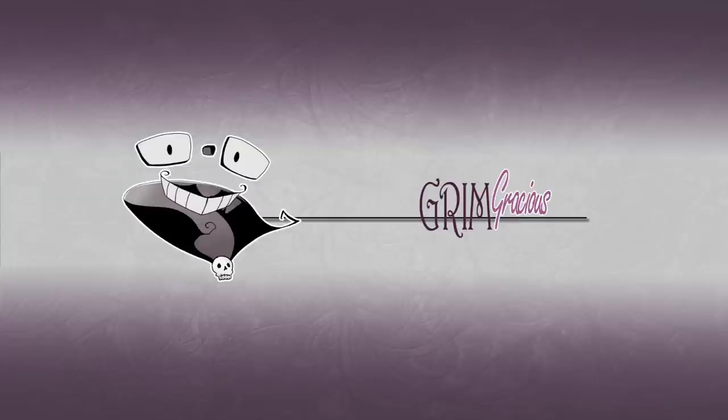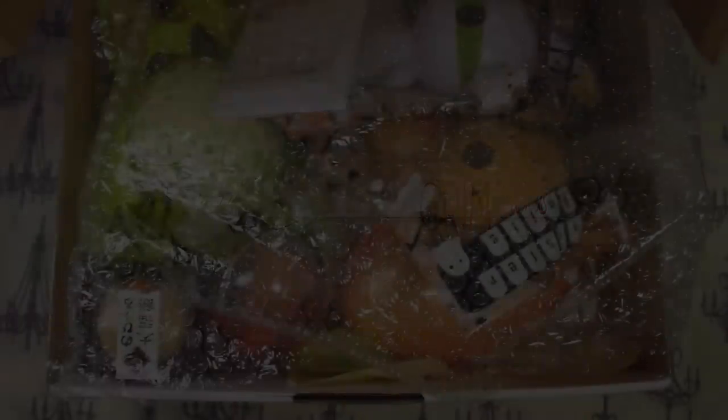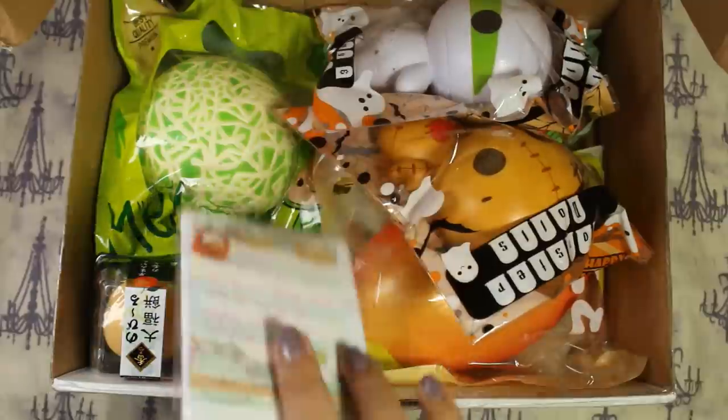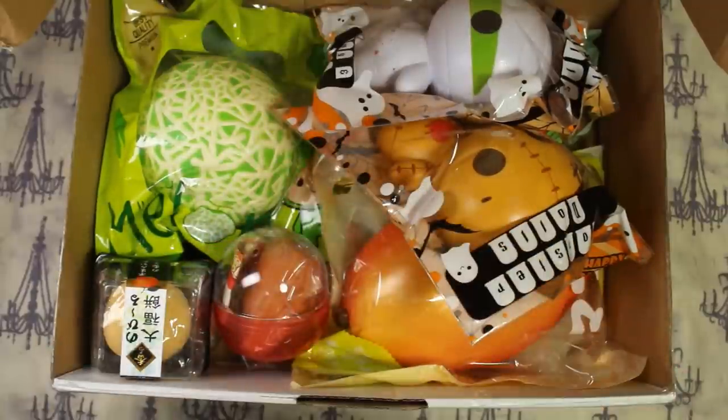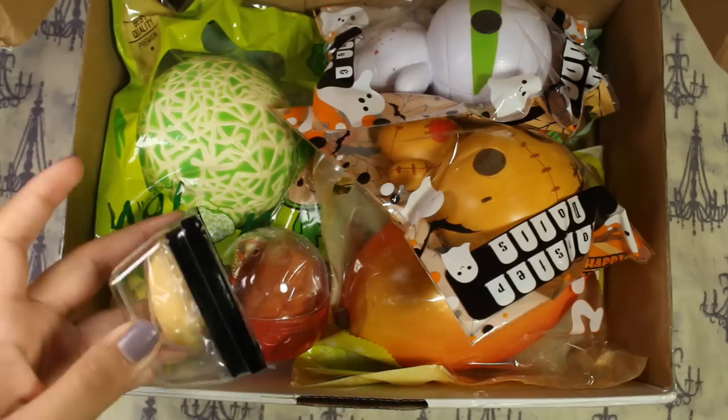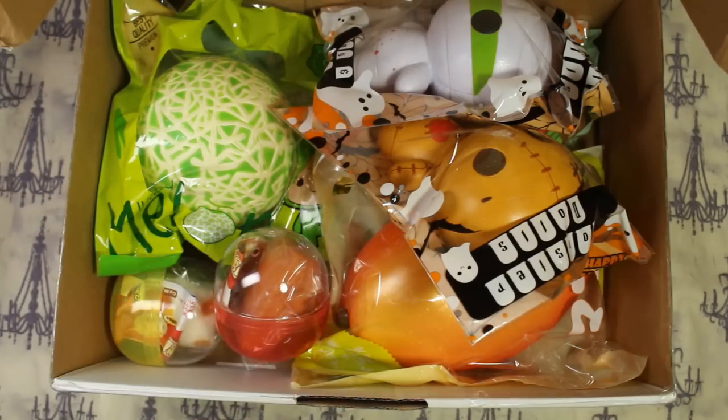I will simply be showing them off in the first half, then adding in my Grim and Gracious opinions as well as any other information I deem important at the end. This is from Delightful Boutique, and it has a lot of big ticket squishies that I wanted, and thankfully Delightful Boutique had them in stock at the same time. So without further ado, let me just open these up. The first thing I see here is a thank you note, and I'll open that later — it looks like there's an extra too.